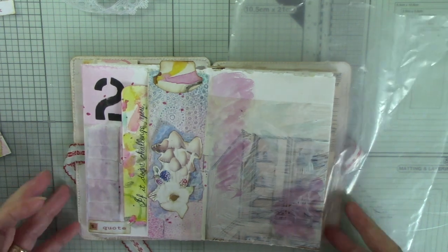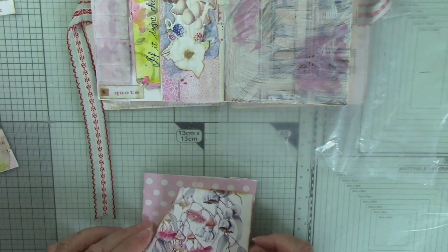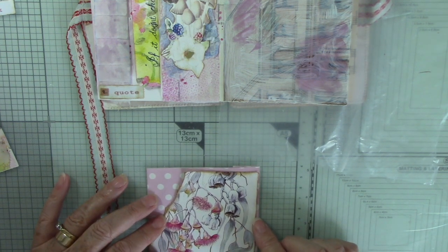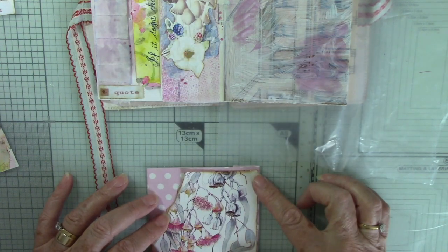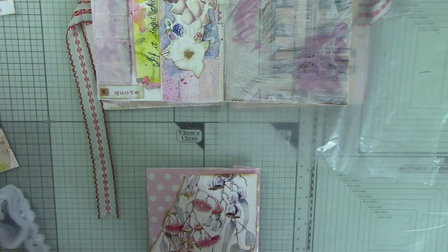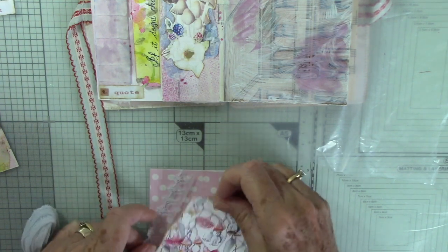To cover the front of the pocket, I have this pretty watercolour image from a book — it's an Australian plant; I can't think of the name at the moment, but it's one of the bottle brushes. I'll add that name somewhere. I'm going to add that to the front here, and I've torn across at an angle. Rather than a ruffle, this time I'm going to use some lace, and I'll just decide which is the right way around — I think it's that way. I want to add that lace across here.